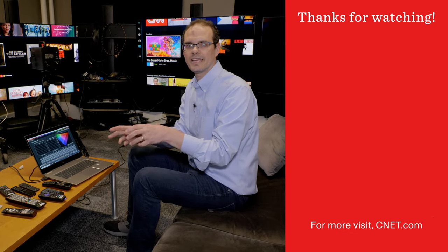So that's a quick look at what goes into a TV review here at CNET. A lot of data, a lot of analysis, but the idea is to provide you with the best TV for your money. Now I'm going to get back to work and watch some TV. I'll see you next time.